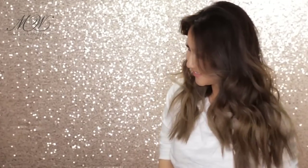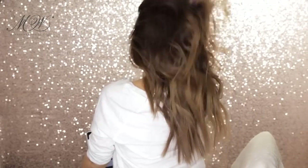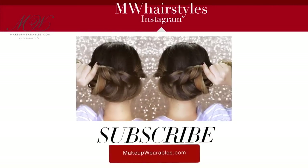Before I let you guys go, I am moving next week so my upload might be a little off for a couple of weeks. But if you guys want to see my new apartment, leave me a comment below so I can film that for you guys as well. Thanks so much for watching. Don't forget to thumbs up and subscribe for more hair videos. I love you guys — have a beautiful hair day everyone. Bye!